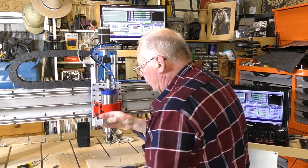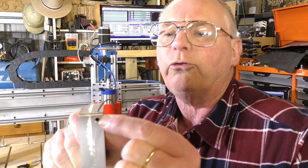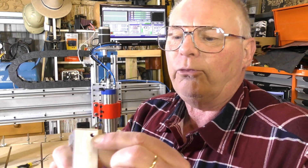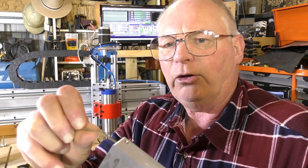From the last video where I actually made this on the CNC router, all I've actually done is drilled two holes here. They were four millimeter holes, and I've threaded this one. So I've got a little grub screw there, and I've just put the wire in, peeled the insulation back, folded it over, twirled it, put it in there, grub screw in, tighten it up.